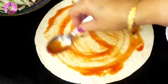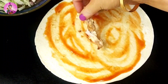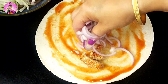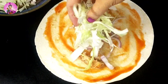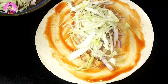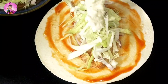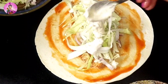Firstly I will apply the tomato ketchup all over the roti, and now I will just add the shredded chicken pieces which we have fried. On top I'm going to add some sliced onions and some sliced cabbage which I have at home right now. You can add grated carrots too.